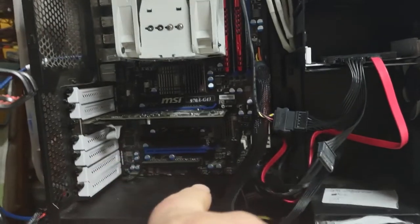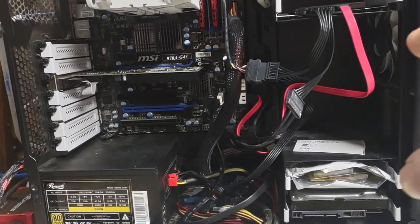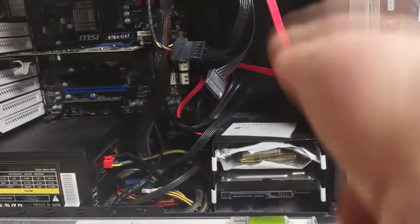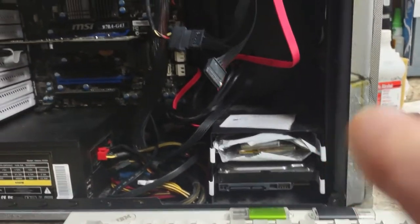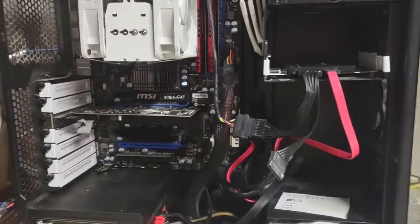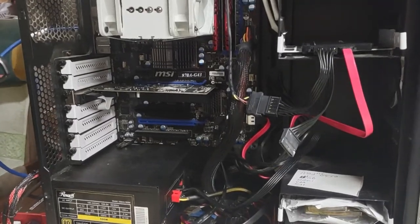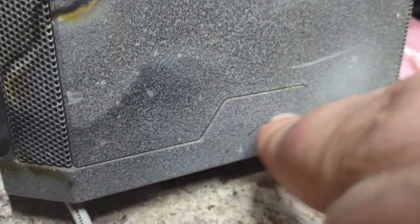This case, by the way, if I had not mentioned it, is a Fractal Core 3500 case — it's like an 80 dollar case. Some information says it was from Sweden, I don't know. This case, if it was a regular case, it would have the badge right there that says Fractal on it, but since he did a custom paint job, it's not there.